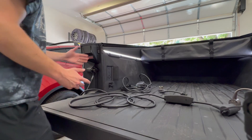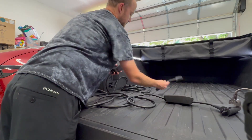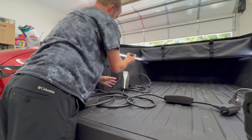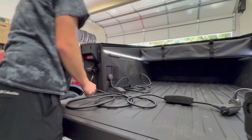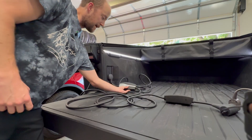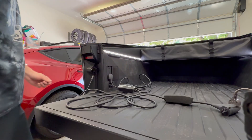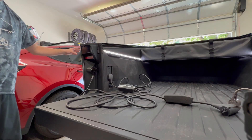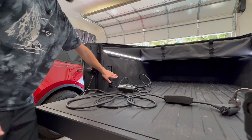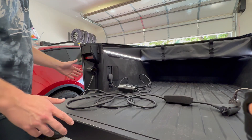I was also curious because in the app when it shows you're discharging power, it shows you can discharge up to 11 kilowatt hours, so I wanted to see what would happen if I plugged the bed outlet in. Unfortunately it is not powered at all while the PowerShare adapter is in use. The manual says that anytime you plug anything into the charge port, even if you're not actively charging, the power outlets will turn off and there's no way to change that.